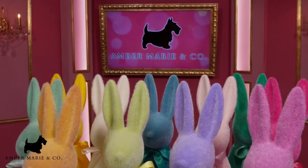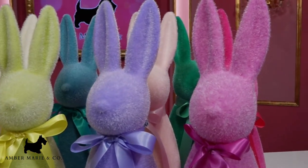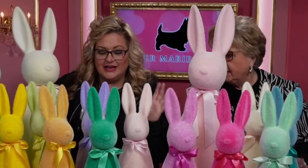Bunnies! They're multiplying here at Amber Marie and Company. Look at these fabulous bunnies! They're so cute! Look at them. They're all fuzzy and they're all colorful just like spring. Look how cute they are. I love all these fun colors.